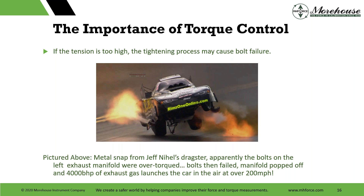Here's a dragster racer where the bolts on the left exhaust manifold were over-torqued — plastically deformed — and then they fail. The manifold pops off and 4,000 BHP of exhaust gas launches the car through air at over 200 miles per hour. Probably a car you do not want to be in.